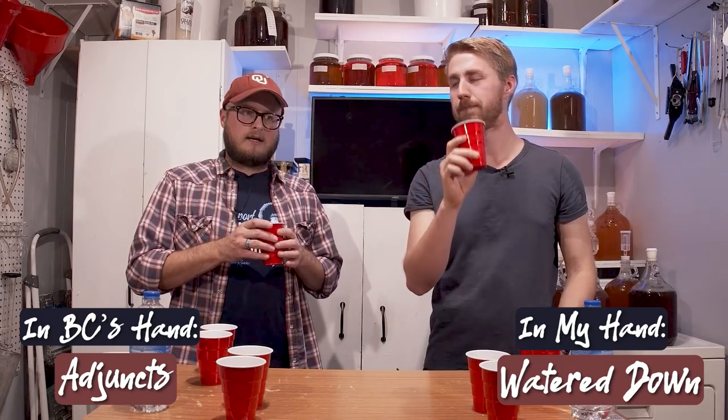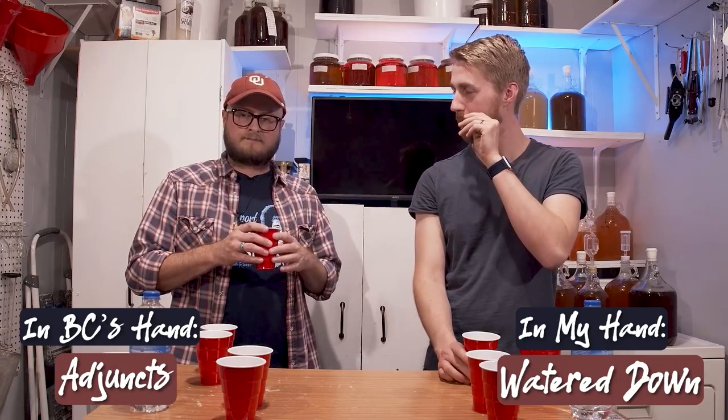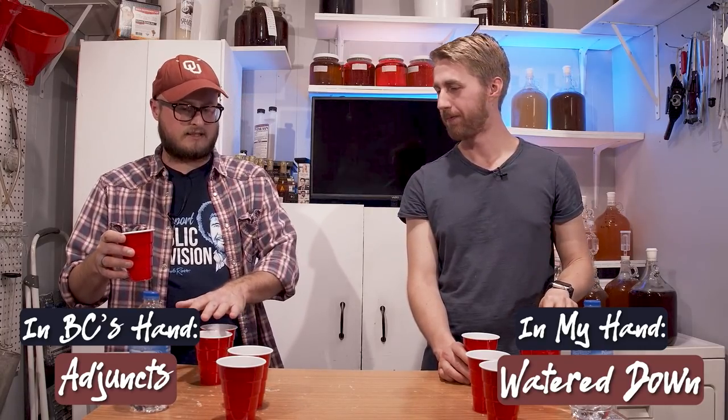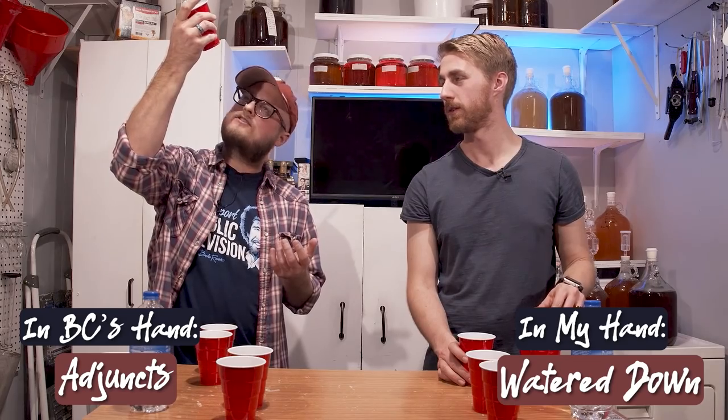Your third: this one is just like a pleasant middle-of-the-road sweet mead. There's a little bit of a distracting flavor in there, but not as much as the others. It's too sweet for my palate, but it is inoffensive — whereas I felt like the other two were a little bit offensive. What does that one say? Adjuncts.